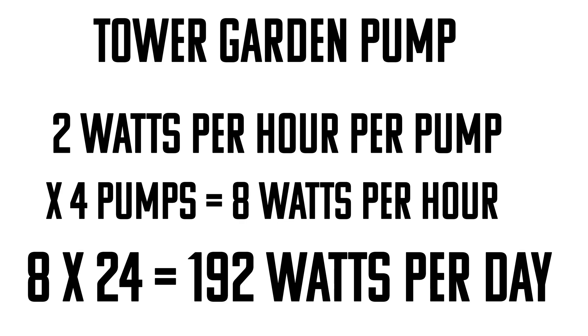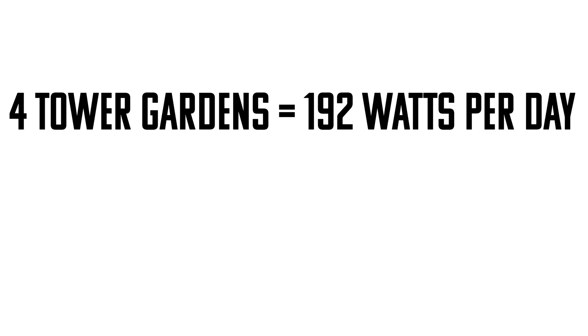Multiplying 8 watts per hour by 24 hours gives us 192 watts per day for the entire garden. With this particular setup for four tower gardens, I want to make sure they can last for three days off-grid.